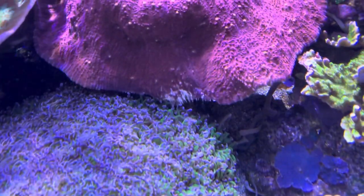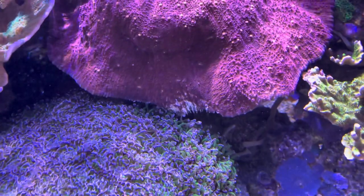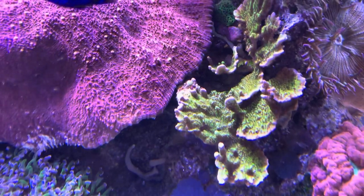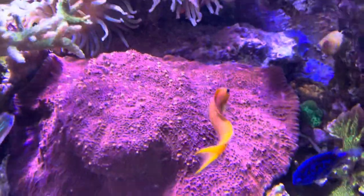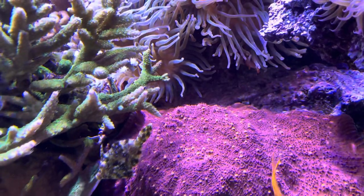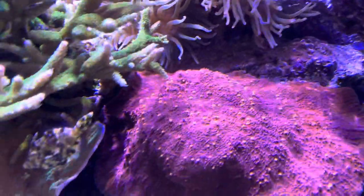Its growth down here is coming in contact with this hammer coral — it is not winning that battle. Its growth over here came in contact with the spongiotis, and the spongiotis is not winning that battle. And here it will be in a battle with this anemone, of which it will likely lose that part that was growing all across the rock.